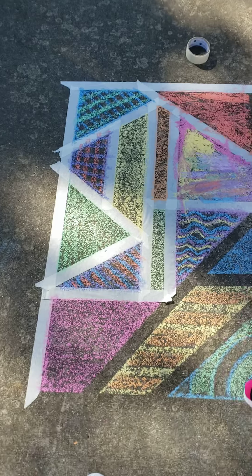All right, here we go. We're almost done with our whole design. Go ahead, Harper. Start peeling those last couple. Oh, look at those nice sharp lines. Can you get that last guy? Oh my goodness, look how cool that is. Look at that design, Harper. That looks amazing.